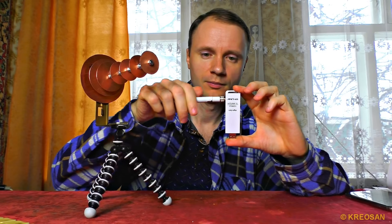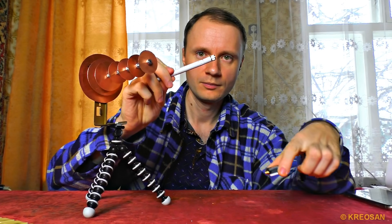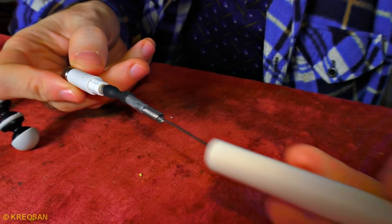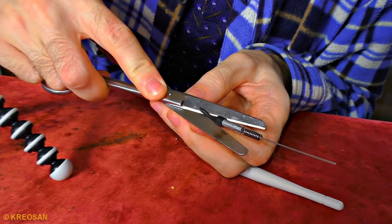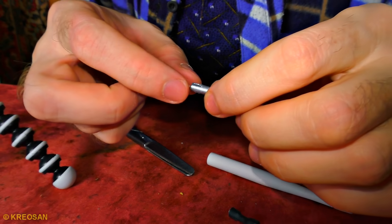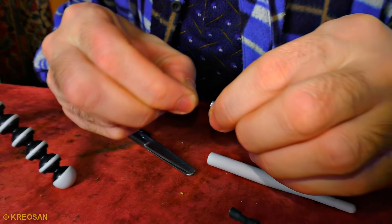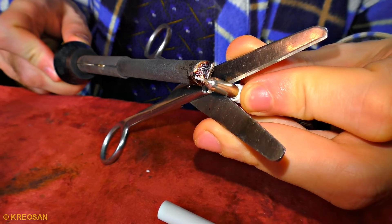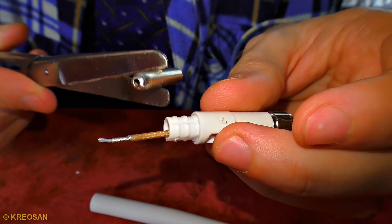I disassembled the Wi-Fi wireless adapter to connect it to the gun. I want to get out the antenna, and this should be done carefully. It is clamped here. That's much easier than I supposed.